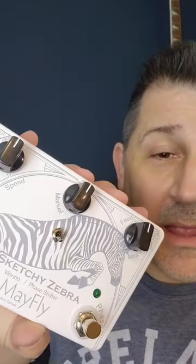It's a very cool pedal — incredibly well built and it looks cool too. Check it out on the board. The link is down in the description. Have a great day.